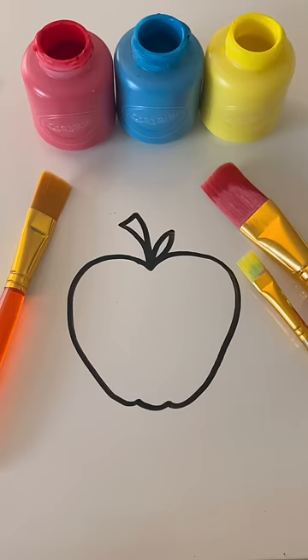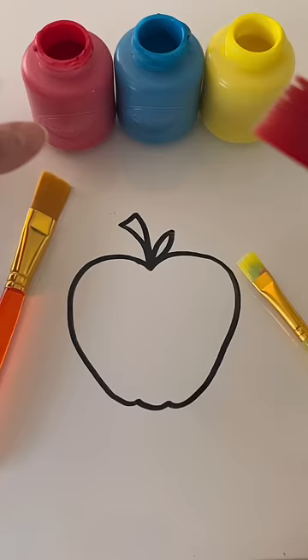Let's get our big paintbrush. Let's get some red paint and dip it in. All right, now let's paint in our red apple.